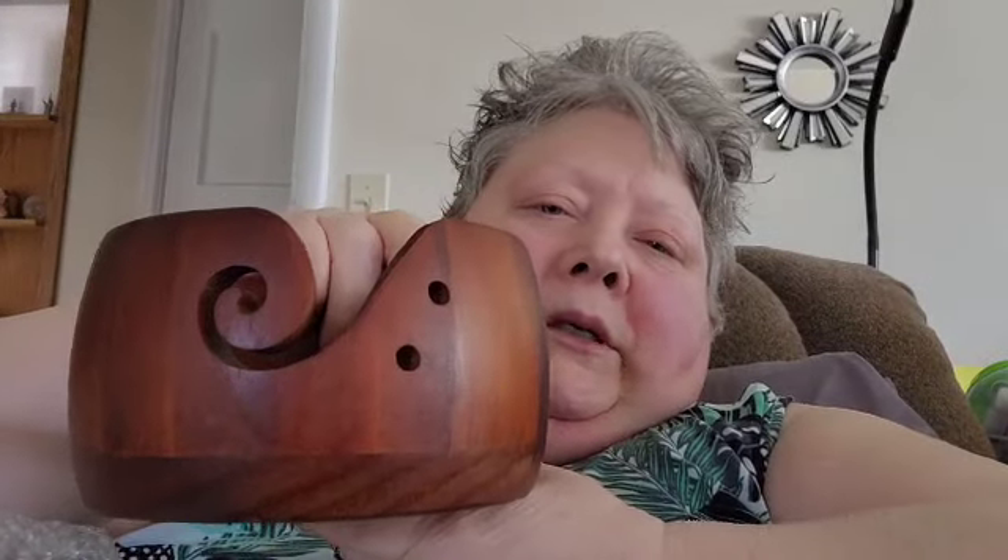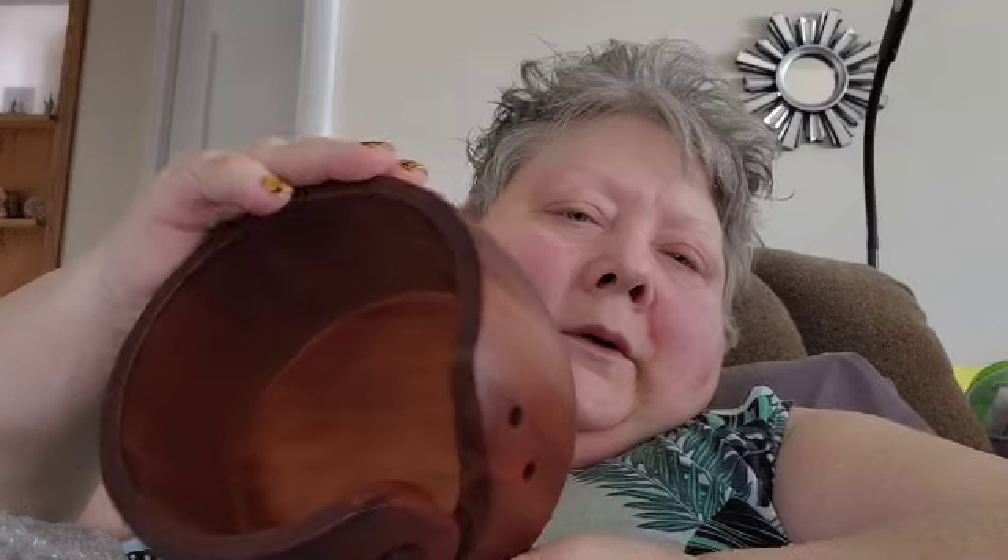I also have this wooden yarn bowl, and it's brand new — never been used, still in the package. I think it's beautiful. It's a little small for the Latte Cakes right now, but you know, eventually the yarn will get to that size.